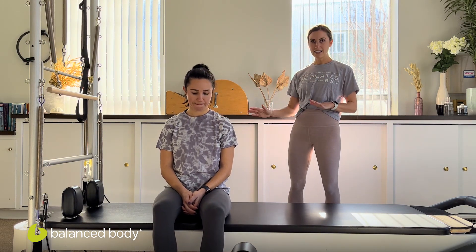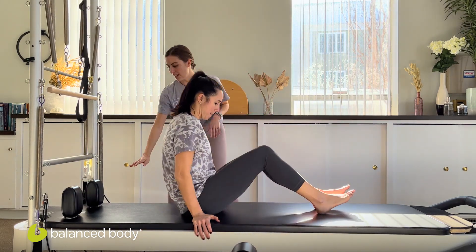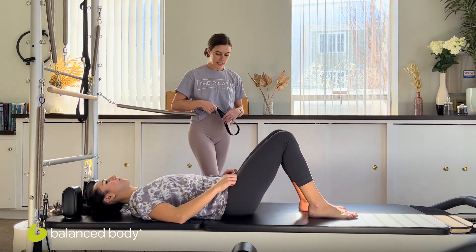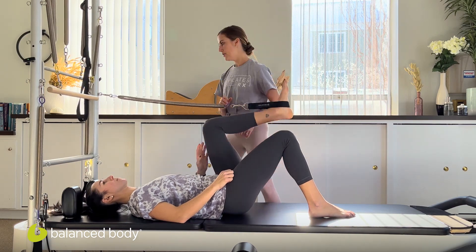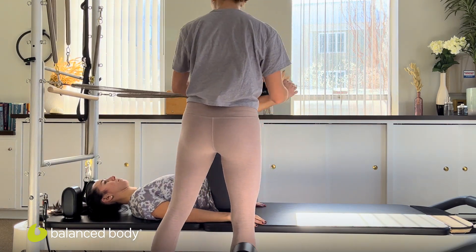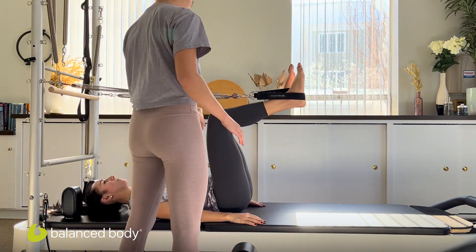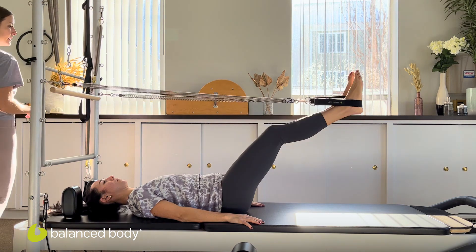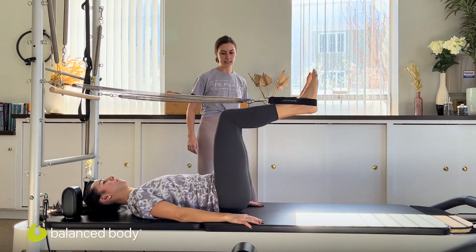Gabby's already pretty warmed up, but we're going to work through a quick sequence to get a sense of where her body is today. Before working into parakeet, we'll do some preps and then the full exercise. We're going to get started lying down — we'll be working with the tower. We'll be lying down on your back, starting with the long purple springs and the leg loops. I'm going to ask Gabby to find a neutral spine alignment. We'll start with some parallel leg extensions, exhaling to press the legs out long and inhaling to bend in.